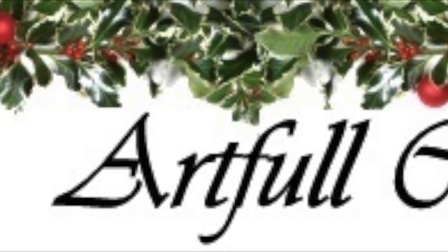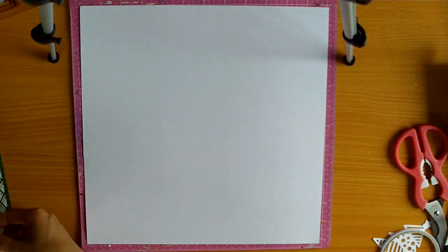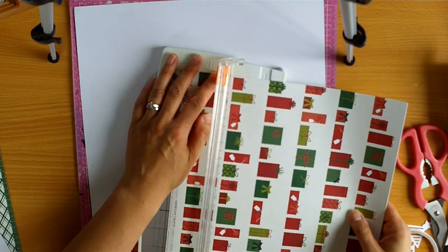Hi, it's Melissa here and today I have a layout that I've made for Artful Crafts. We're having a Christmas countdown over there and I'm using the Shimelle collection and I've added some pieces as well. So I wanted to scrap this photo of our oldest daughter, Azaria, and every year I love to take photos of my children decorating the tree.